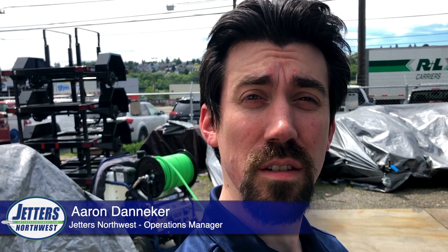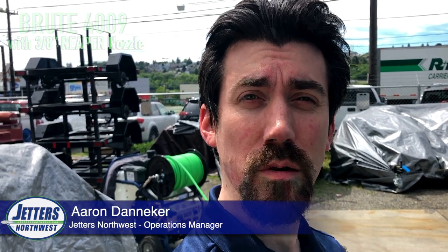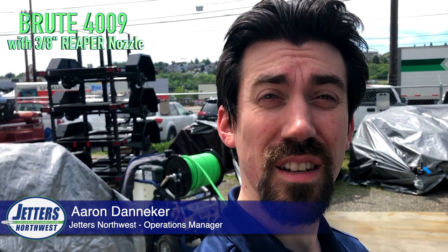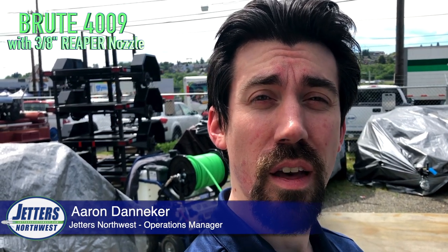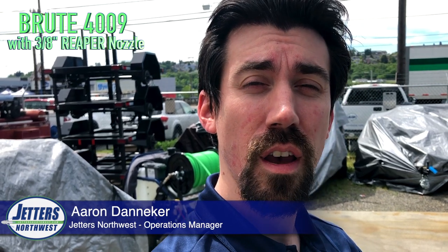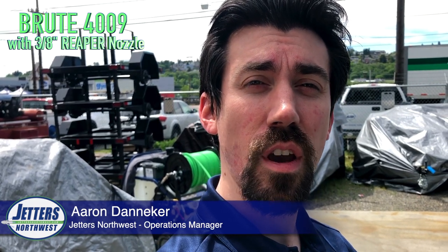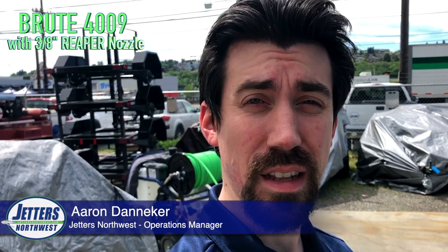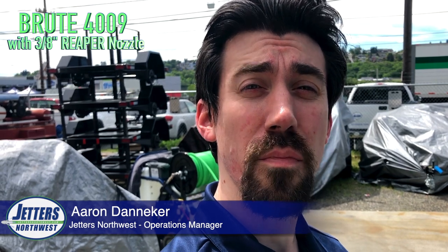Today we're going to test the Reaper nozzle, our 9-gallon-a-minute 4000 PSI Brute Jetter. We're actually putting it in a 4-inch line that's impacted with roots. This is a section of about 45 feet worth of roots that a local customer of ours went through with his 12-gallon-a-minute machine in about 12 minutes — that's right, guys, 12 minutes.